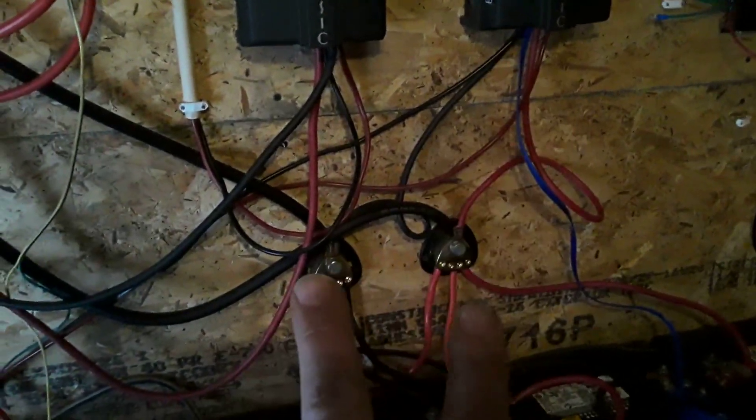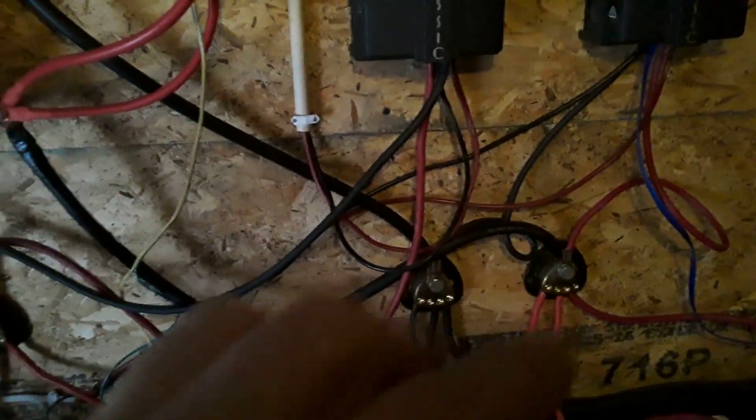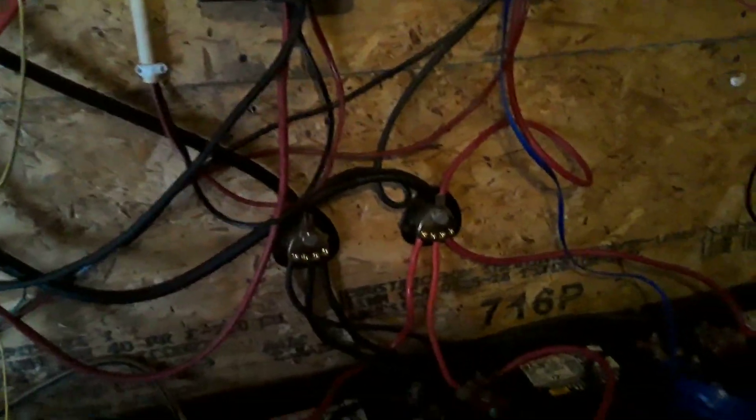I have what you could call bus bars — a bunch of positives going to the positive and a bunch of negatives going to the negative. The charge controllers feed into those and the inverters drain power out, which separates the load more equally rather than having all the power on one end versus the other. That way one battery is not taking more abuse than another — it's spread out evenly.